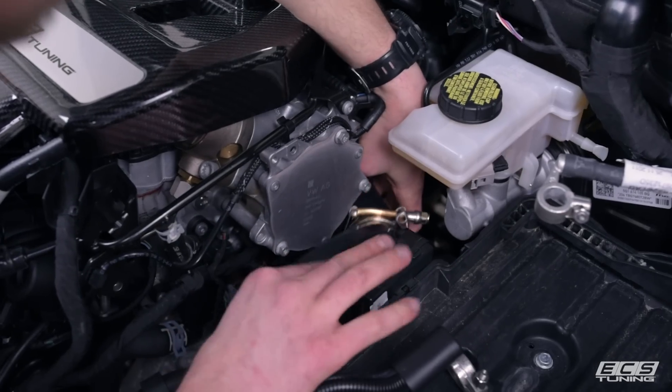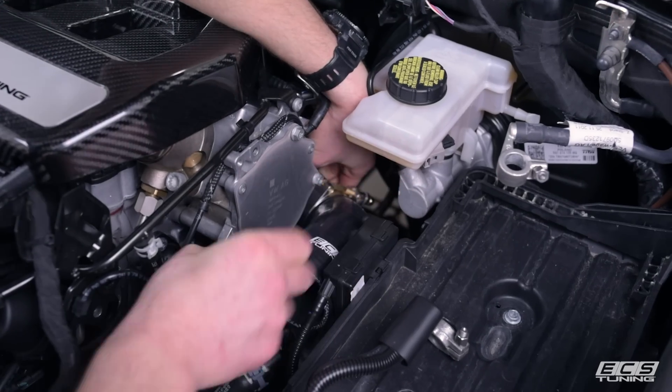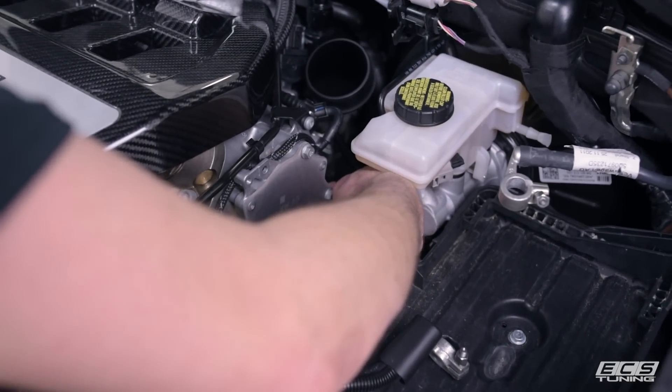We've got the 2.5 inch hose clamp choked up on the coupler so it doesn't fall off. Just wiggle this onto the turbo muffler delete until it bottoms out — that is on there. Now we'll snug up the hose clamp, but we're going to wait to tighten everything up until the end.